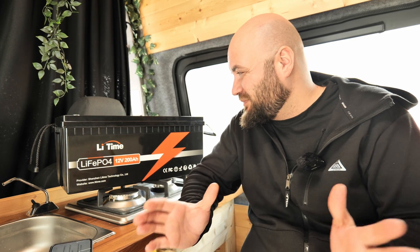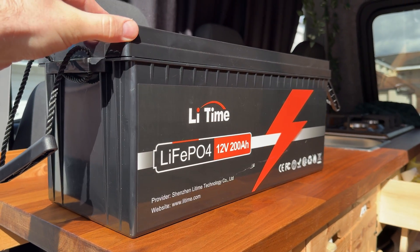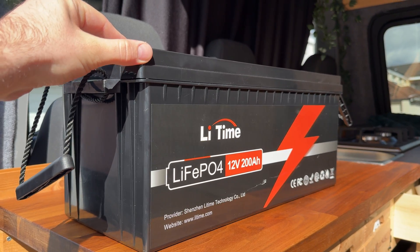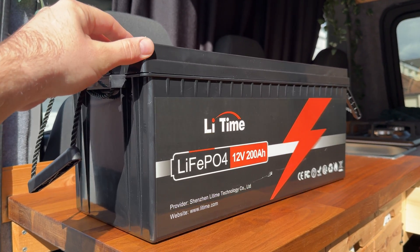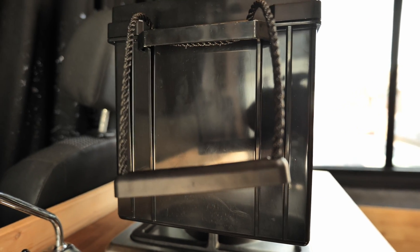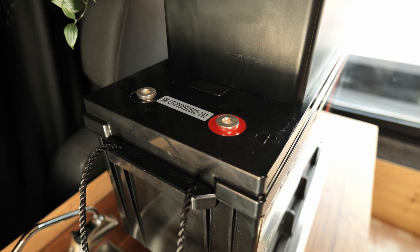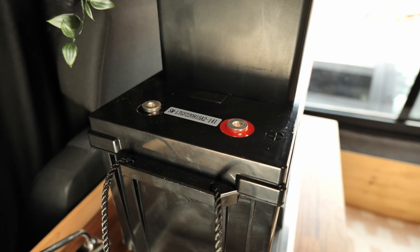Let me tell you a couple of things about this battery. The build quality is decent, it's not perfect. If you set it on a flat surface, you'll see that it rocks — so it doesn't have a perfectly straight bottom. We've got these nice handles on the sides and two regular terminals. Other than that, there's not much to see because it's a hard plastic case, but it works.